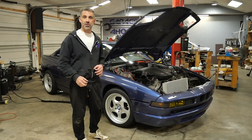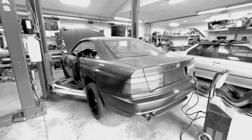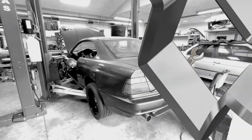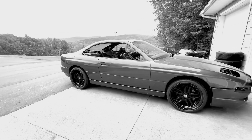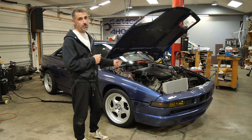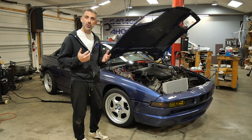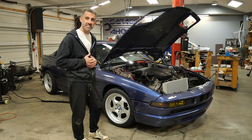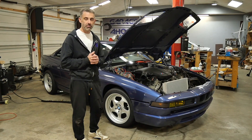Two years ago I got my S85 to start on an SCS Delta standalone DME with a modified harness. It was an amazing feeling, but since then I wanted to upgrade to an MK60E5 DSC setup, and the only way to do that is to have a PT-CAN communication between the DSC and the DME. Unfortunately you couldn't do that with an SCS Delta setup, so I've gone back to the stock MSS65 — but how do I get to run that on standalone?